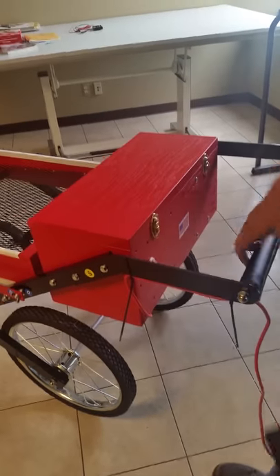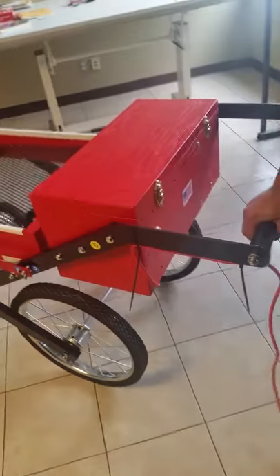We've got our new Brockwood stall sifter put together. Nice and light, nice wheels.